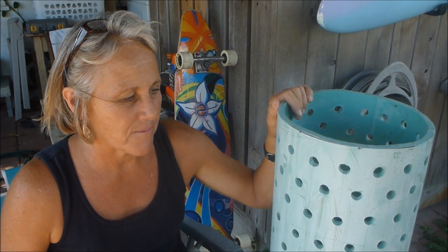Hi, I'm Carrie with North Beach Worm Ranch, and I'm here today to show you how to make a worm tower. It's really easy. You get a piece of PVC pipe — we just found this one. You can get it from a hardware store or a lot of different places.